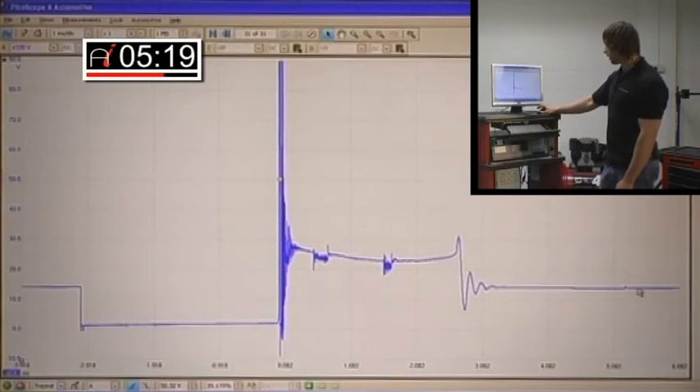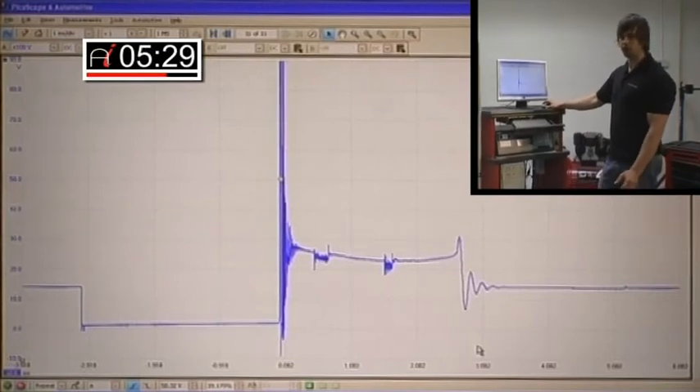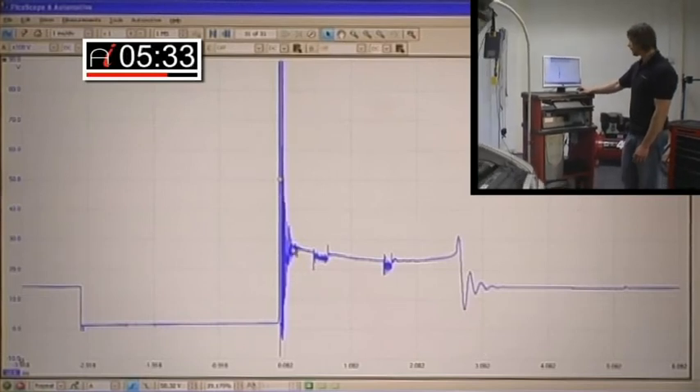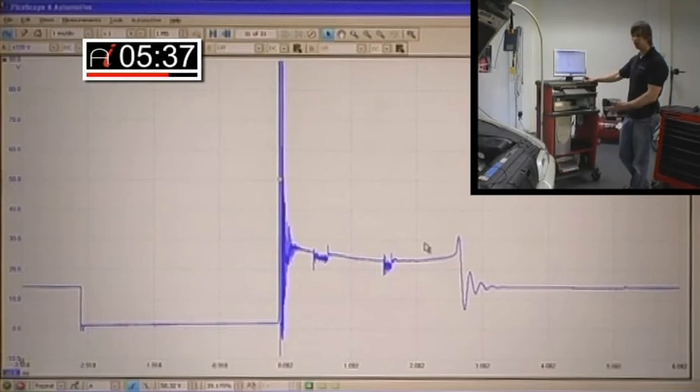The coil ringing is fine. Another thing to note is the burn time on this car — for some reason it's 3 milliseconds. Usually I'd expect to see around 1.8 to 2.2 milliseconds, around 2 milliseconds really. Without going into more diagnostics I don't know why it's so high — it might just be a system characteristic, or there could be a problem. But at the moment it's not really my concern.